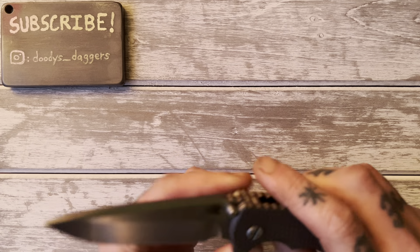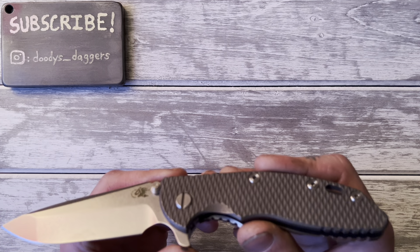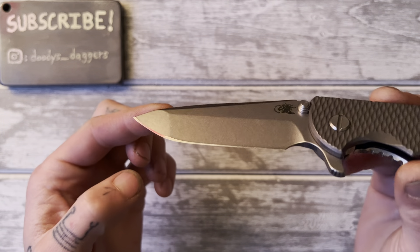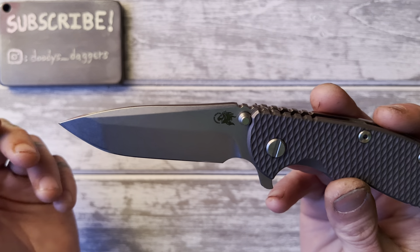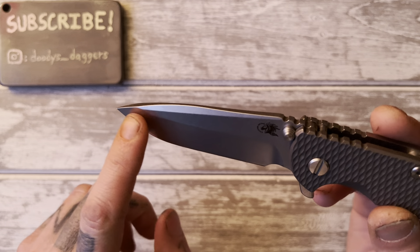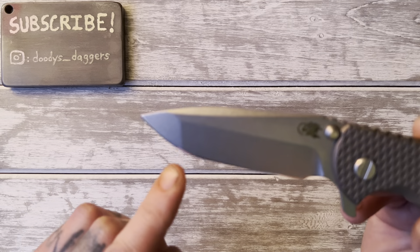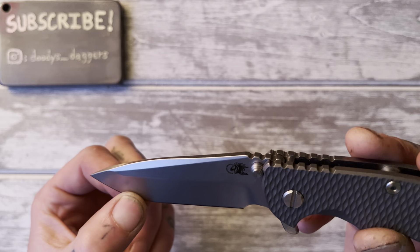When I put it on the fixed angle sharpening system, I had it at about 28 degrees, meaning these bevels are not very wide. You could probably set it down to 26 degrees and widen the bevel a little bit. But you have this area where it transitions into what Hinderer calls the Spanto — it's kind of a tanto shape, almost a compound grind. The bevel thickens right at that transition, so you don't want to widen it too much.